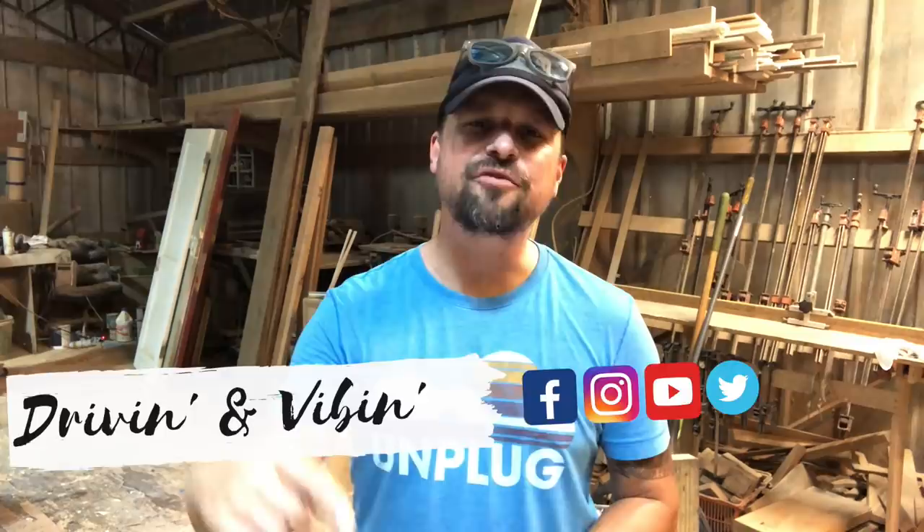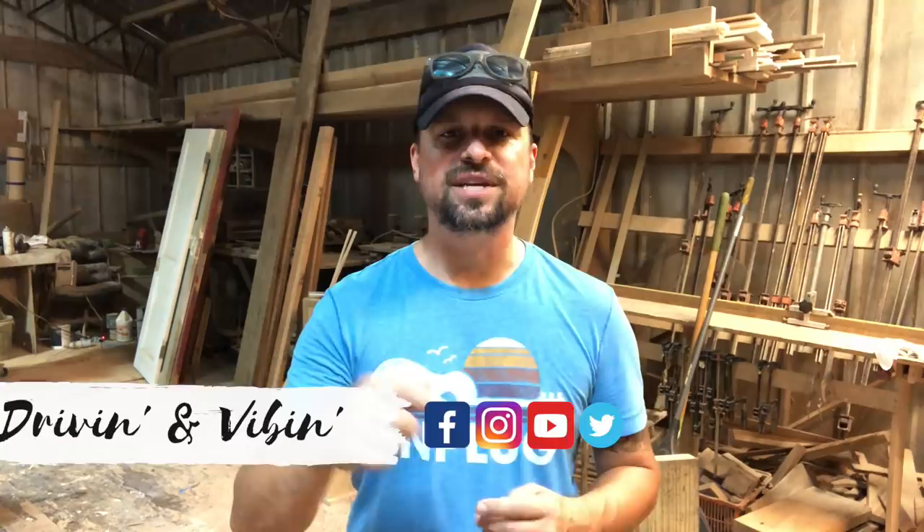What's up everyone? Kyle here. You're watching Driving and Vibing. Today's video is about RV renovations, but specifically five tips if you are interested in renovating your cabinet doors or closet doors. So stay tuned.